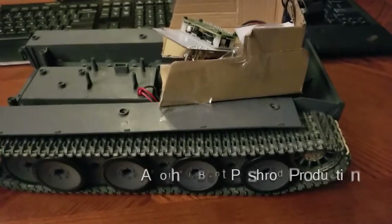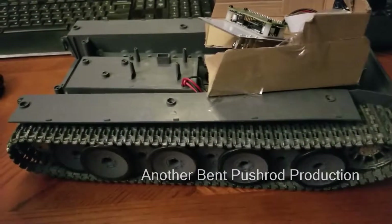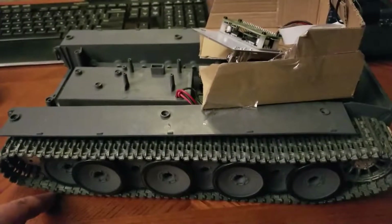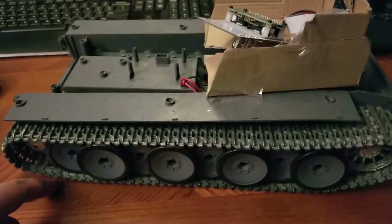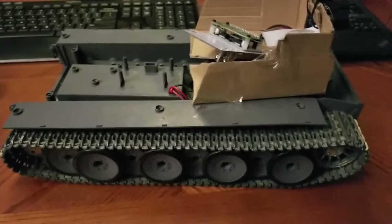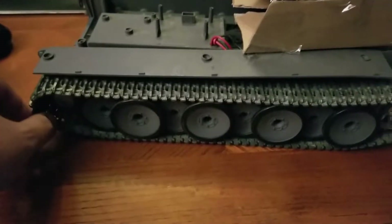Hey, it's Casey here. I just want to show off a project I've been working on just a little bit here and there when I had time. One of my friends had an RC tank that didn't work, and he sold them — there's two of them. I got this one, which is one of the ones that he put metal tracks on.